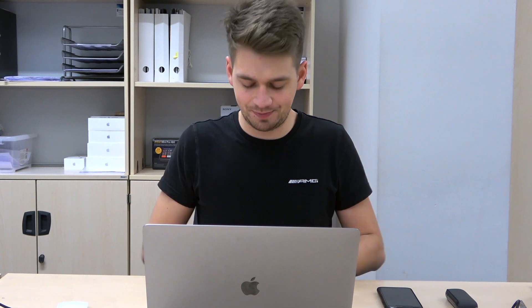Thank you very much. That was really easy. Please subscribe to my channel. It will help me a lot. Thank you. Bye bye.